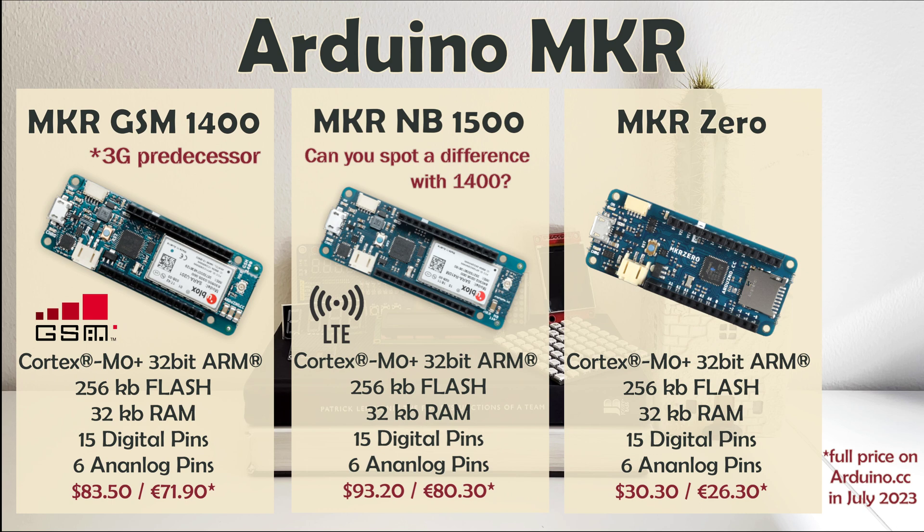Finally, Arduino Maker Zero takes a different spin. It is a development board for music makers, as it allows you to play music from an SD card with no extra hardware.